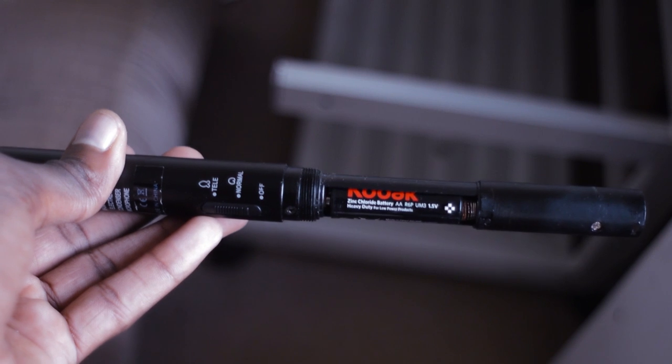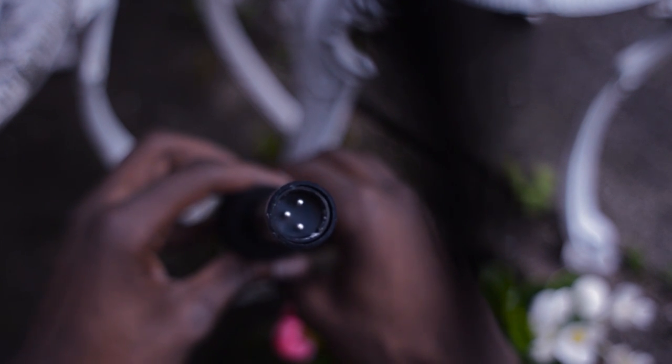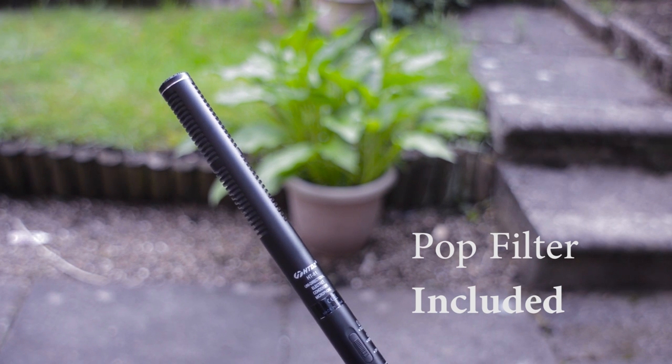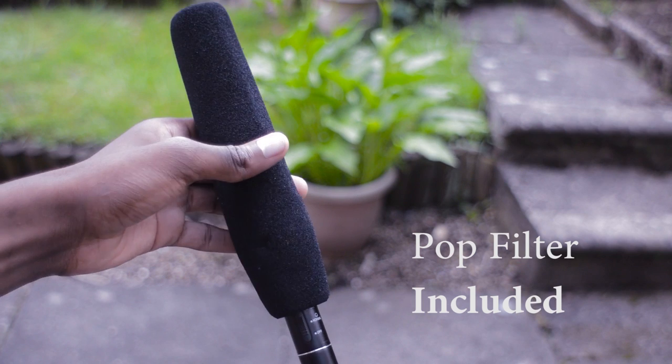This microphone is self-powered — it uses one AA battery, which you access by unscrewing the base. One advantage of a self-powered microphone is versatility: you can connect it to your camera via the mic input, to your PC via the sound card, to a mixer using a male XLR to female XLR cable, to a USB sound card for use with a PC or console, or to a portable recorder.